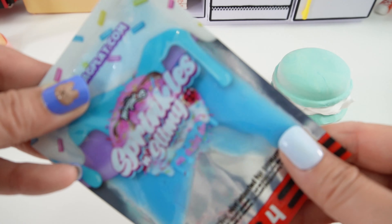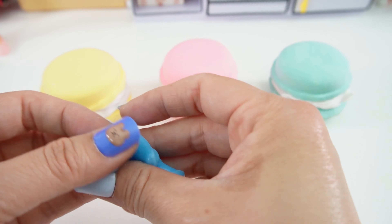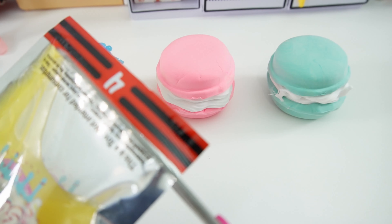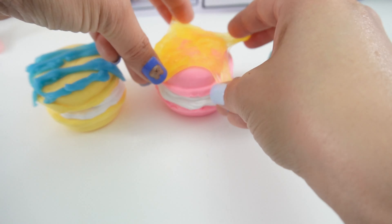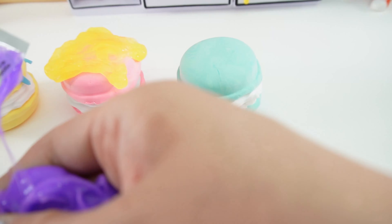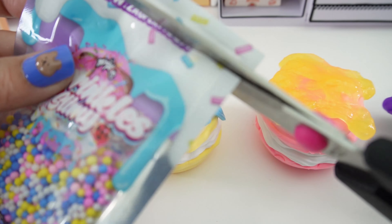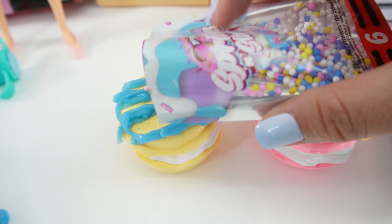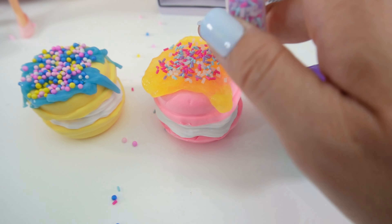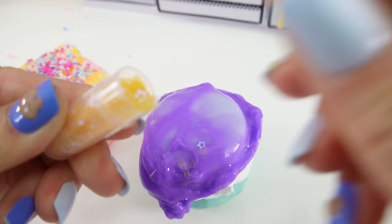Now for the fun part — let's decorate! Let's start with the blue. This slime is more wet and stretchy. Now for the yellow. And the last one, purple. Now for some sprinkles — this one's really pretty. Lots and lots of sprinkles. And our last one here is going to get some stars.